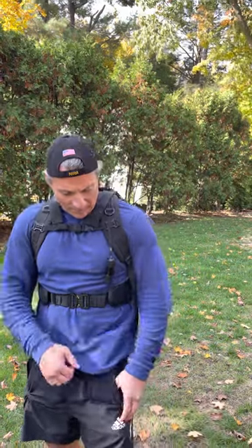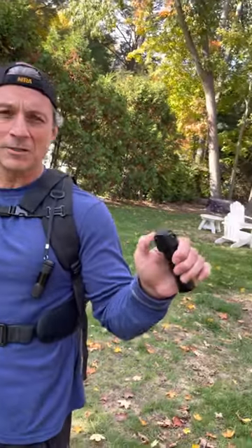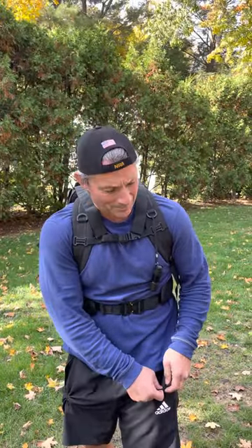First, obviously, we've got a little flashlight here. Second, I've got my pepper spray. We like this — just thumb in, no flicking around, no messing around with that. Keep it as simple as possible.